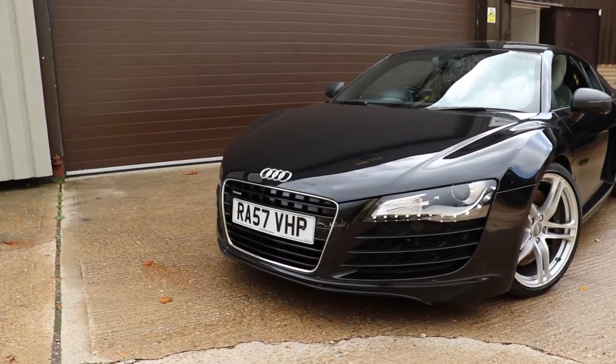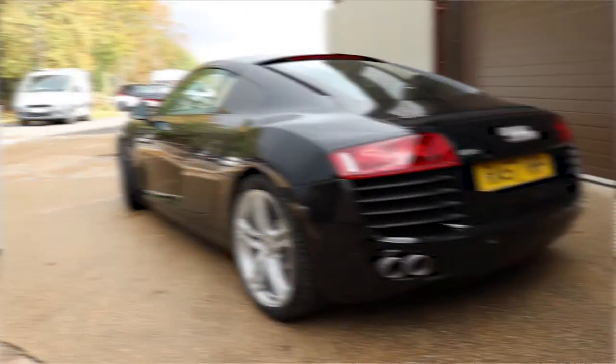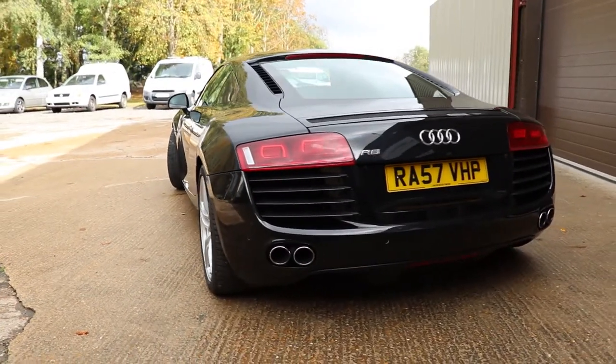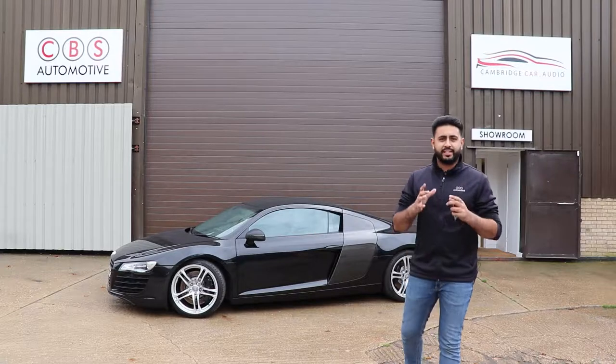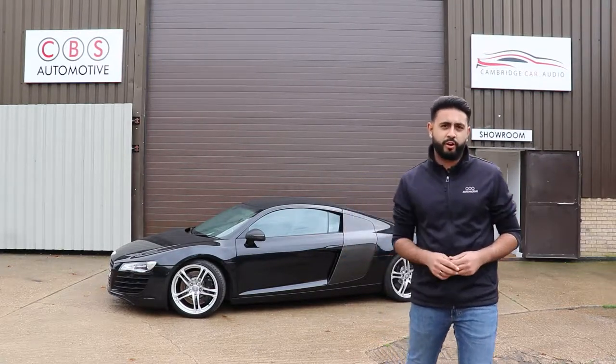Hello and welcome to CBS Automotive and Cambridge Car Audio. My name is Ard Dhill and I'm really proud to introduce another one of our installation videos. What we've been working on today is an Audi R8, which we've upgraded with carbon fibre wing mirror wraps.